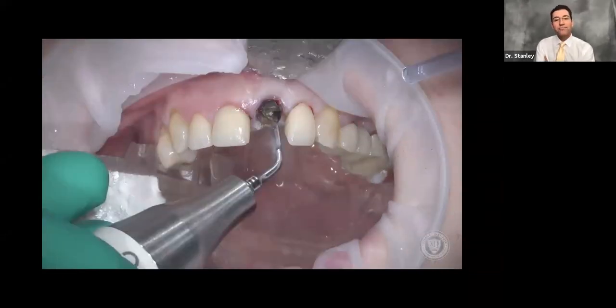Typically I use an ash forcep — sometimes called the parrot or bird beak forcep — because it provides a significant mechanical leverage advantage. For the video I'm using straight forceps so my hand doesn't block the camera, but the action is the same. We get down right around the neck of the root remnant and we rotate. As you saw in the video, it only took two rotations — one to the distal, one to the mesial — and the root remnant came right out. That's typically what happens with this protocol.